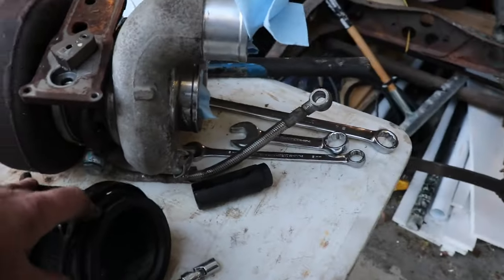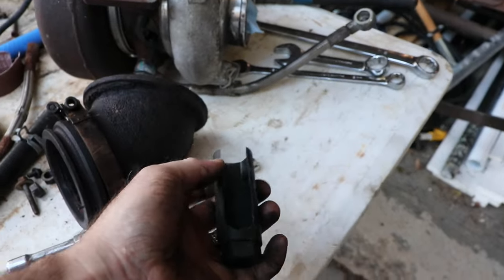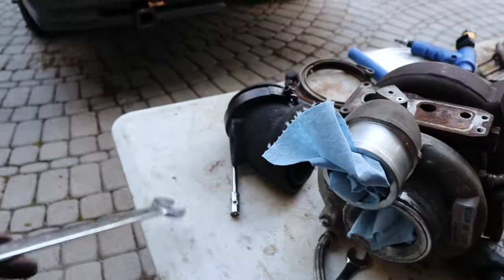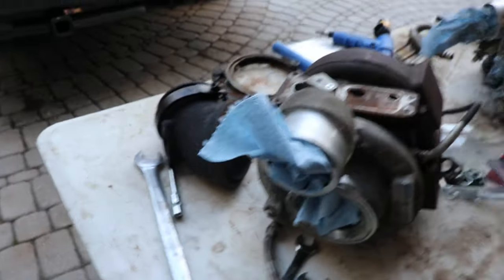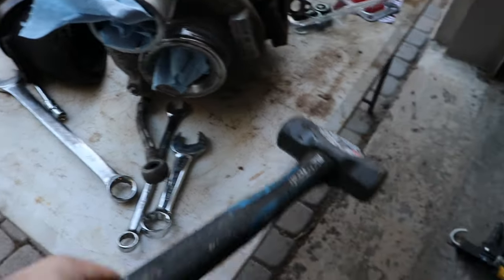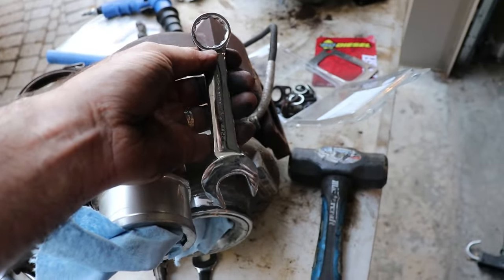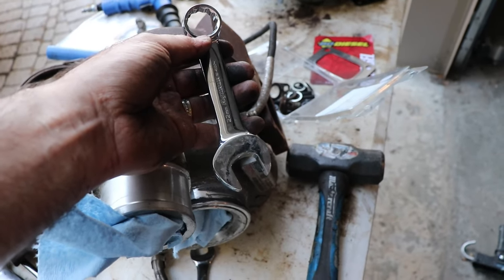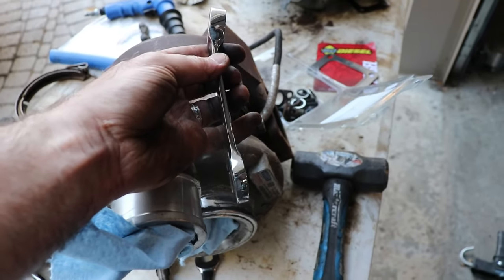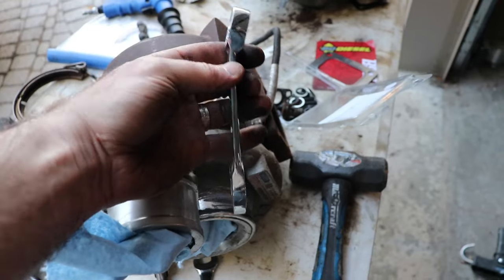For getting the NOX sensor out of the elbow, I tried using an O2 sensor tool but it was just spreading. What I found was to just use a 7/8 wrench and slug it with a hammer — that was the way to get it out. To get the coolant line off the bottom of the turbo you need a short 7/8 or 22 millimeter wrench to reach that. You could cut up a wrench or use a stubby.